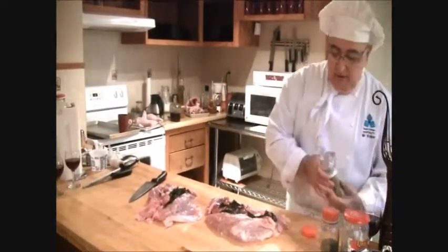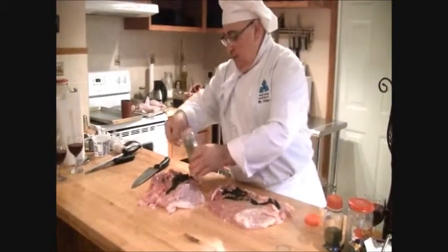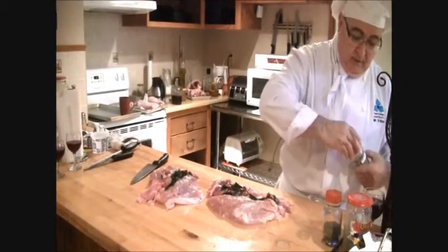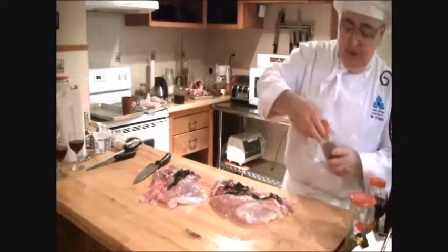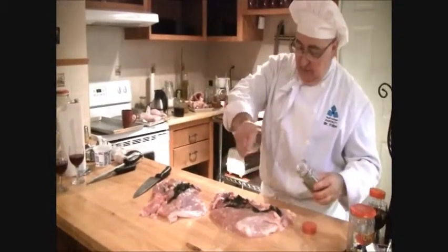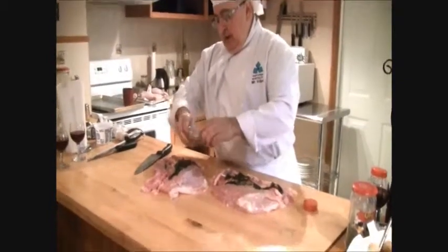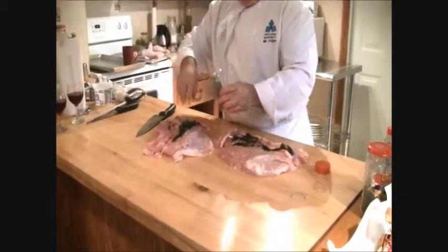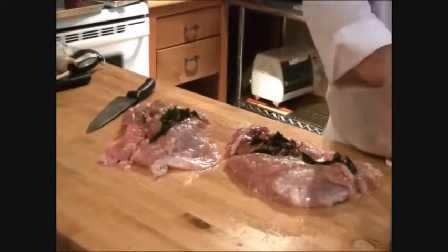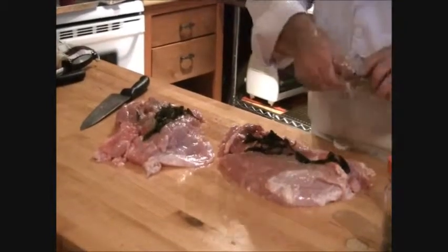A little bit of rosemary — depends how strong you want it. I like to put a little bit of oregano. If I had fresh oregano, I would definitely use it. Oregano can be very strong and could overpower if you put too much in. A little seasoning — I've got poultry seasoning here, just a bit.